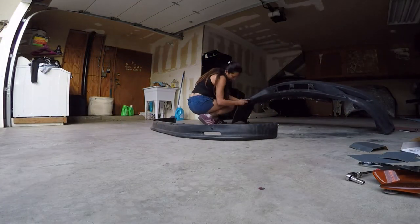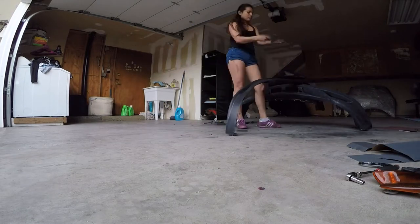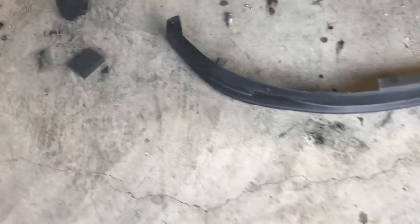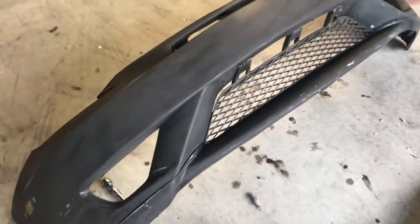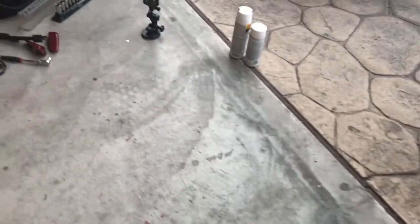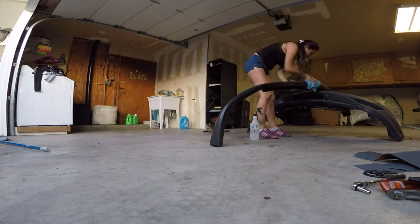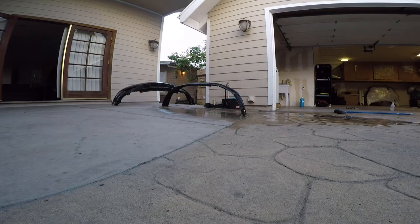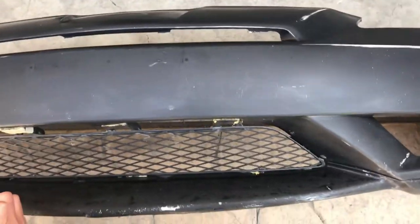My girl finished sanding down the lip too, so now all we got to do is clean it up, cover it up, and start painting. Hopefully it matches or somewhat matches so it doesn't look so different. We'll see — we're gonna try every single white spray can. We're gonna mask it up real quick, mask the grill, and start spraying.